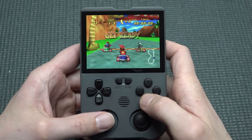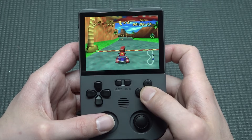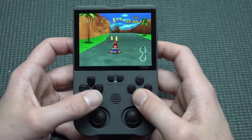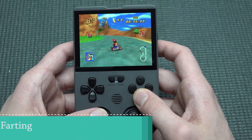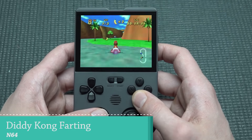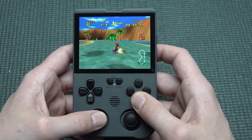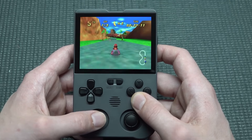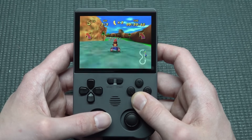N64 is going to be a problem. You need to play with the analog stick but that's not a big issue. The overall emulation performance on N64 is quite good for basic games. More demanding games will run poorly — that's expected — but a lot of launch titles and first-generation games like Diddy Kong Racing run just fine.